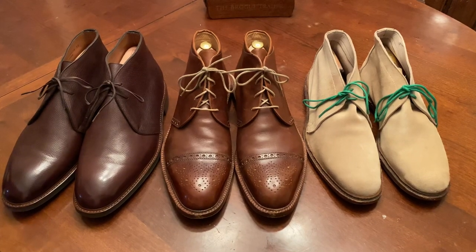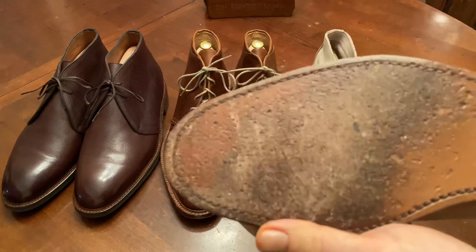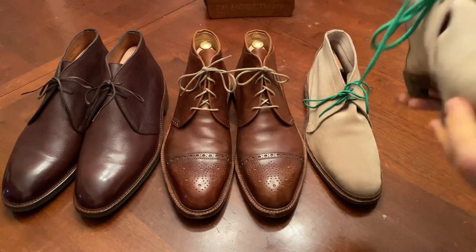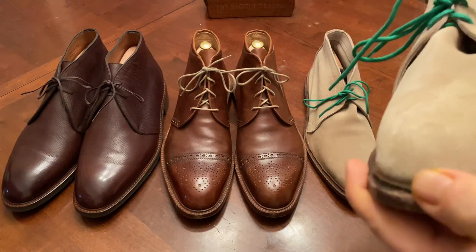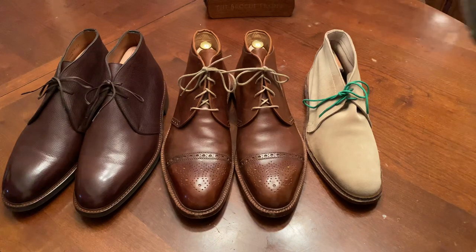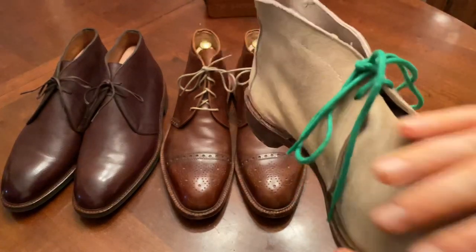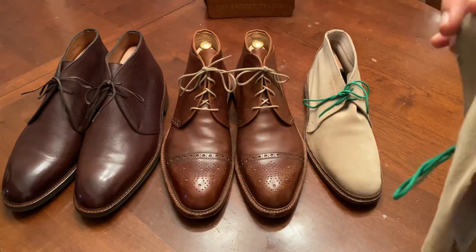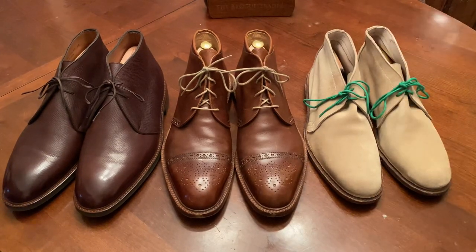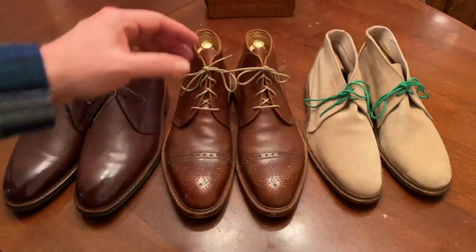Here we have the Allen Edmonds Chukka from Mastra. It has a leather sole Goodyear welted combination heel with a dovetail, a split reverse welt, and it's really just two to four pieces of leather — a piece here, a piece here, your vamp, and a seam along the back. Very simple upper construction but a complicated sole. It's completely unlined.